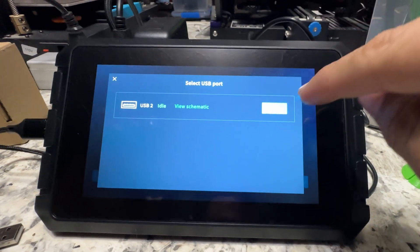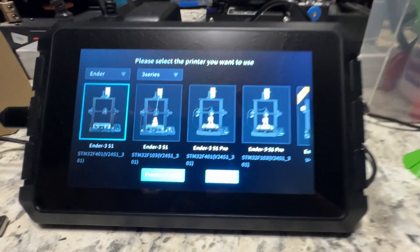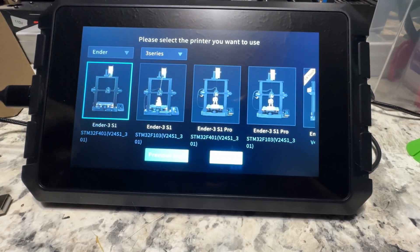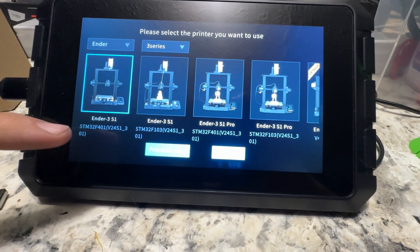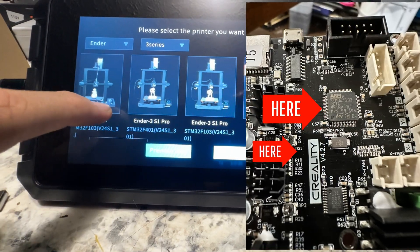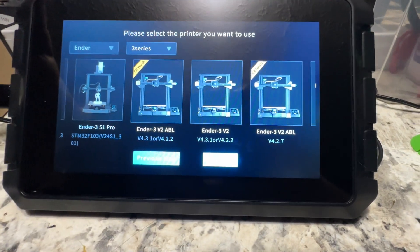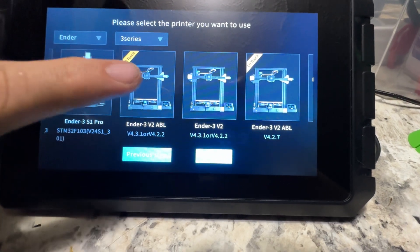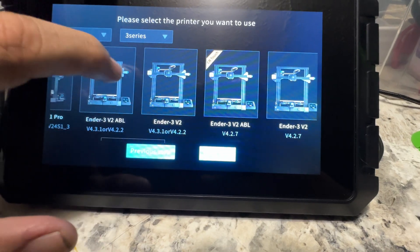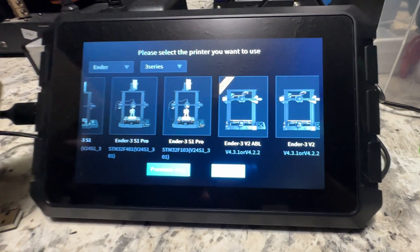We've only got one USB port left. Here's where I see people get hung up - you need to know what board is in your printer, specifically. You see these say STM32F401V, and there are going to be different boards for different machines. Maybe you had to replace a board, or maybe you wanted your printer to be quieter, so you had an Ender 3V2 with a 4.2.2 and moved it to the 4.2.7. All that is important, and sometimes even more important are the sub-numbers - some say 4.2.7 or 4.3.whatever. Some specifically say specific ones. I've got mine written down right here just in case.